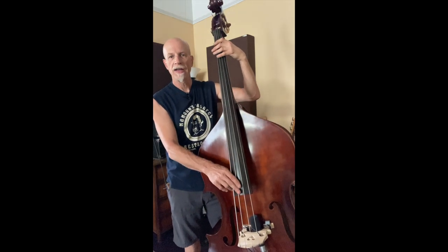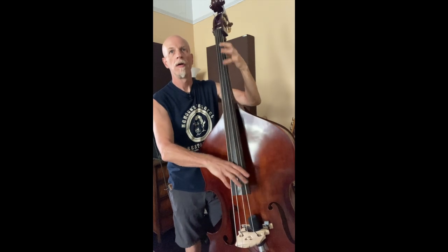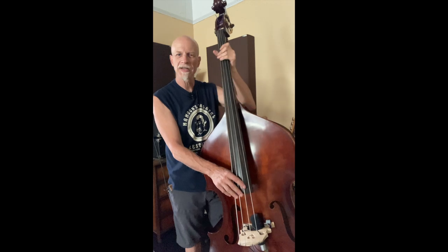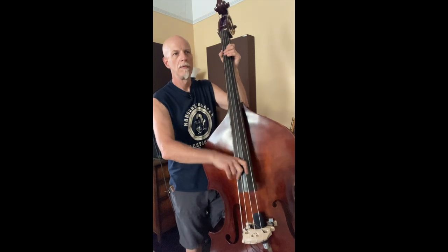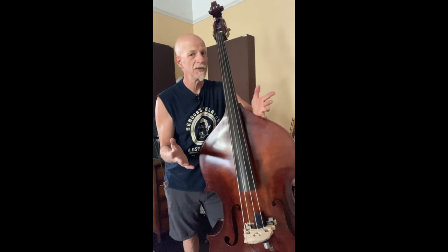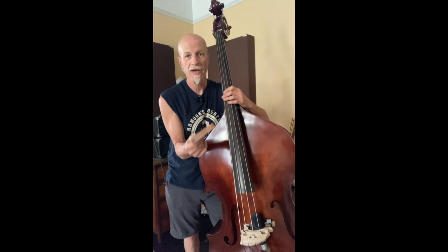You can shorten it at the left hand by releasing sooner, maybe not pushing down quite all the way sometimes. When I'm playing, I throw a lot of extra meat on the string, which deadens it a little bit. But the Nino Mute — this thing does it right away.